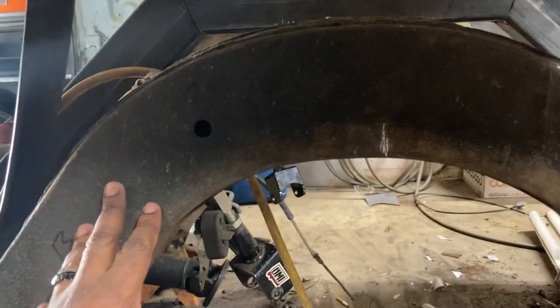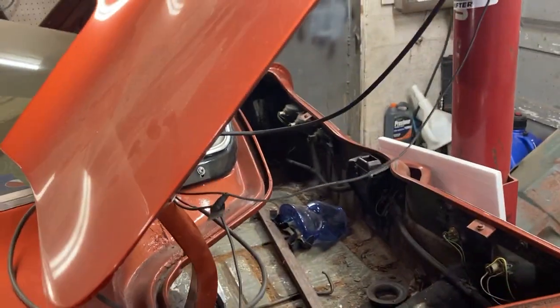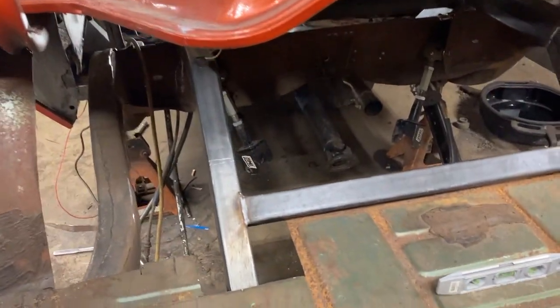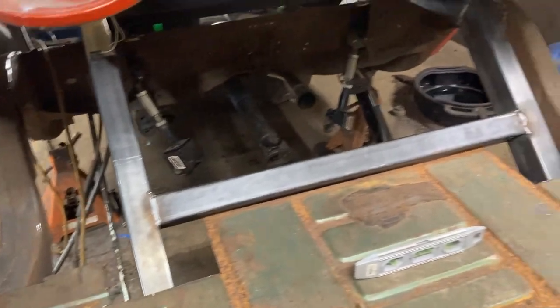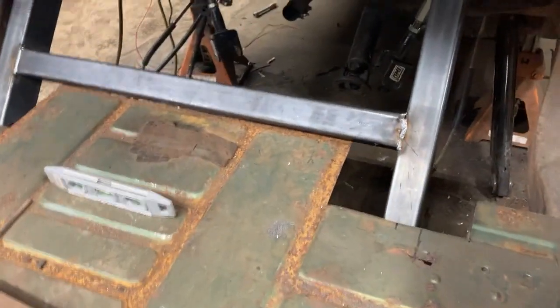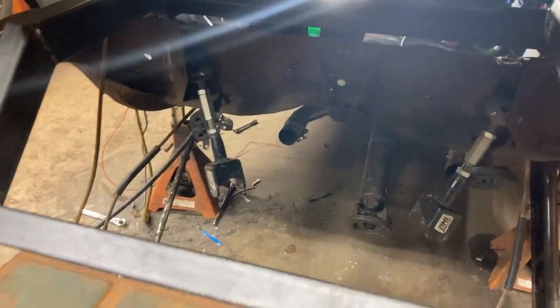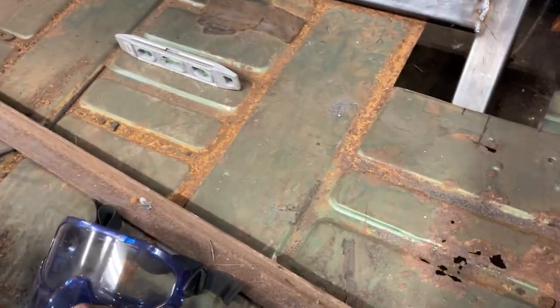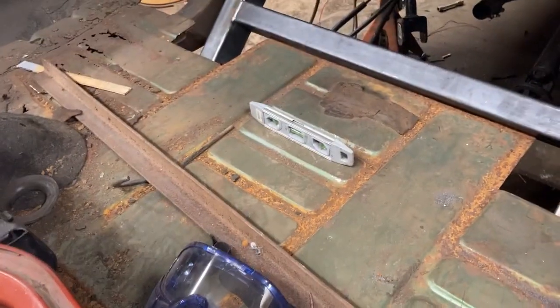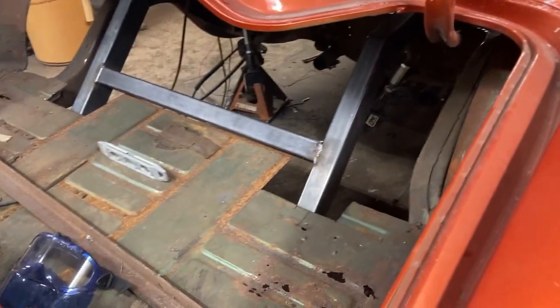These old frame rails will be cut out after he gets everything mocked up and welded in. This man is a beast with his welding work. I'll probably have to get a fuel cell because the factory tank won't fit back in there with the modifications, but that's no biggie — they're not that expensive.